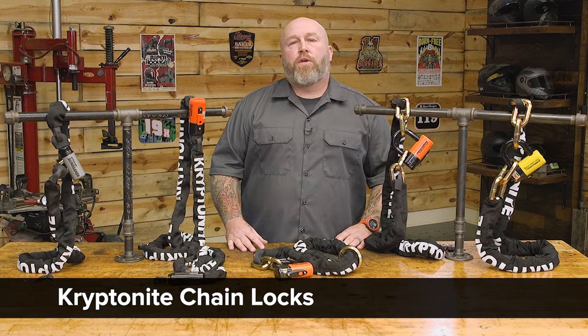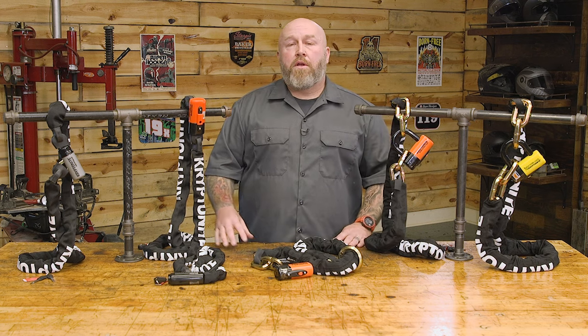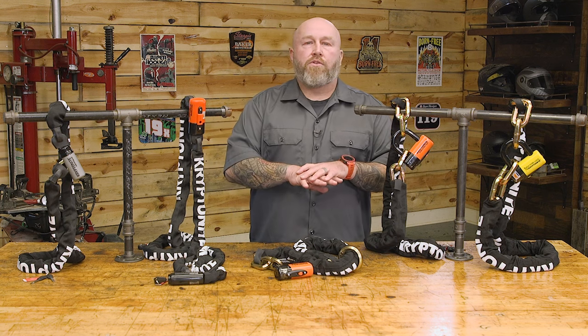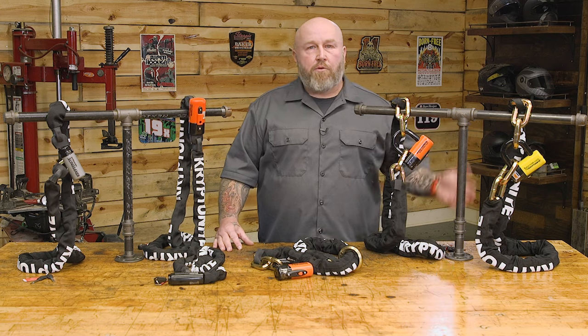Hey, I'm Patrick and today let's talk about Kryptonite chain locks to secure your motorcycle. Kryptonite has been in the security game for a long time, going back 40 years. Their founder actually invented that U-style lock that you see on bicycles all over the place. Through the years they've expanded their product range into things like these big chains to keep your motorcycle safe.